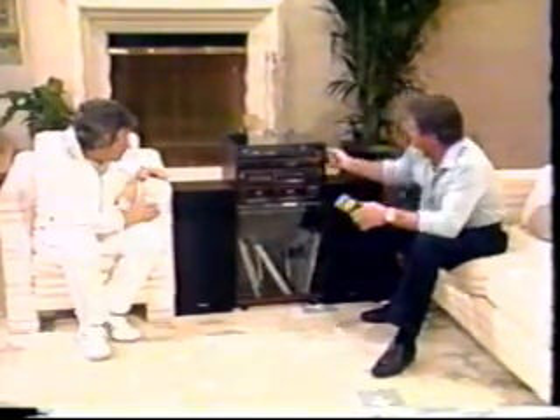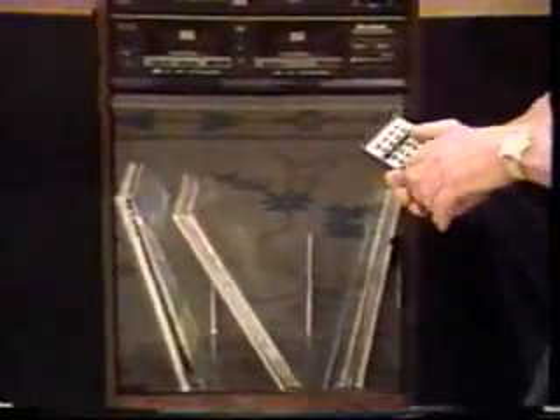One thing we haven't talked about is that this is a rather attractively packaged unit — it looks pretty good as a piece of furniture. It comes with a rack inside, album storage down below, and a dust cover, so everything becomes dustproof and you won't have to be maintaining it with a feather duster all the time.